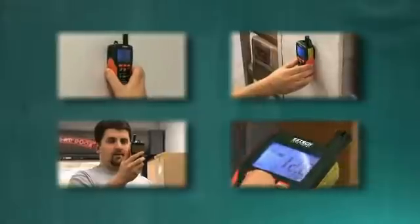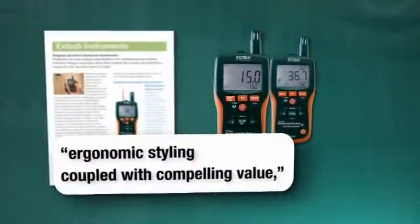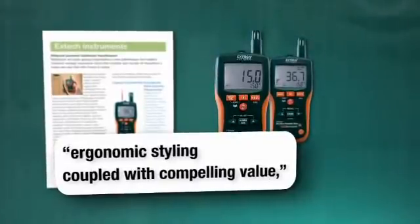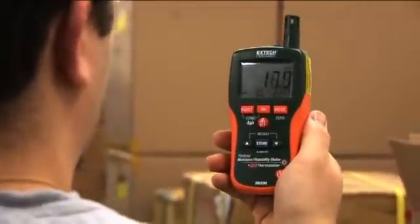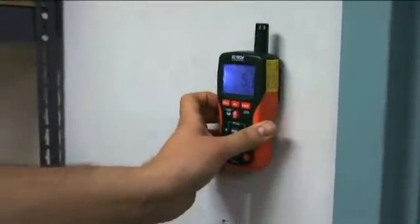X-TECH moisture meters have long been recognized by industry publications for their ergonomic styling coupled with compelling value, holding their own against well-known moisture meter brands for high-quality, multifunction meters that provide critical data quickly and accurately. The MO290 and MO295 deliver.